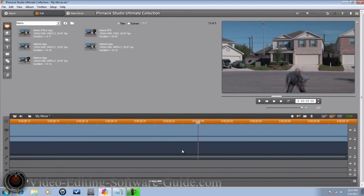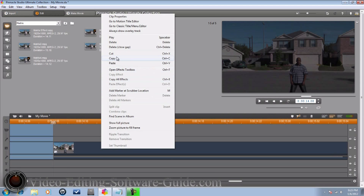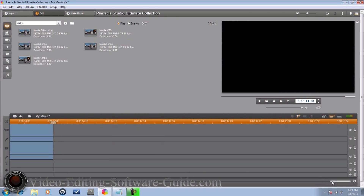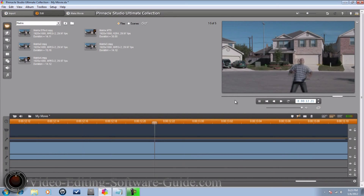Of course, I want everything to end at the same place where the individual is standing still, so I'll bring this here, split that clip, and delete it. Now when you play it from the beginning to the end, the talent is standing still at the end — perfect. Now you just make your movie. That's it, you're done. The Matrix Effect in Pinnacle Studio Ultimate Collection HD.